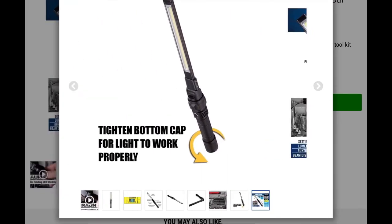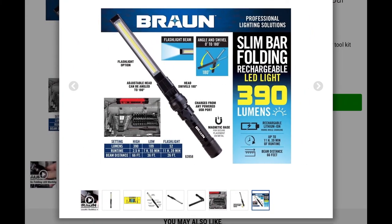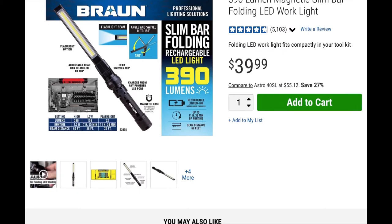Here are more specs for the slim bar rechargeable LED: 390 lumens, runtime on high is 2.5 hours, on low is 7 hours and 55 minutes, and in flashlight mode it's 11 hours and 39 minutes. Beam distance varies depending on what you're using it for. It also has a 90-to-180-to-90-degree swivel point, which is really nice for adjusting it.